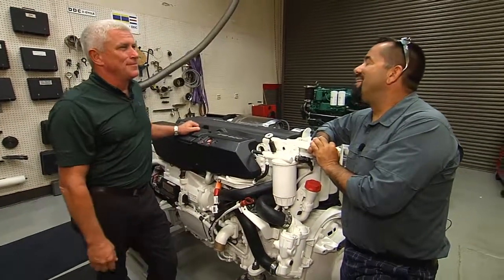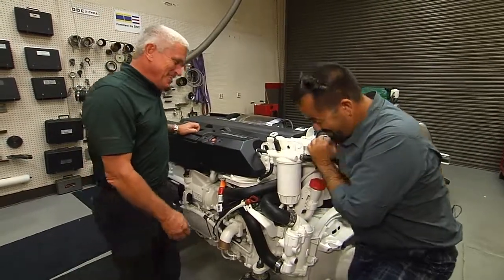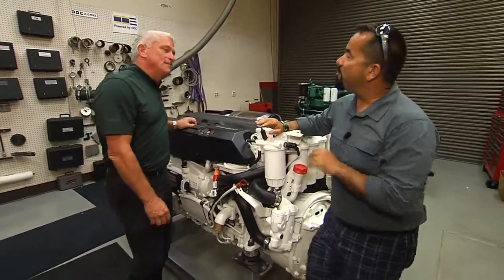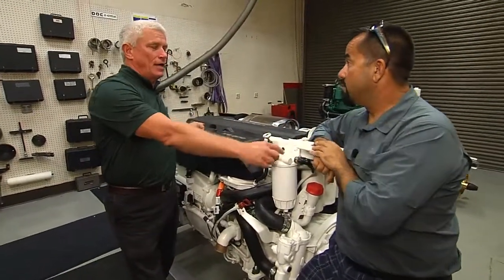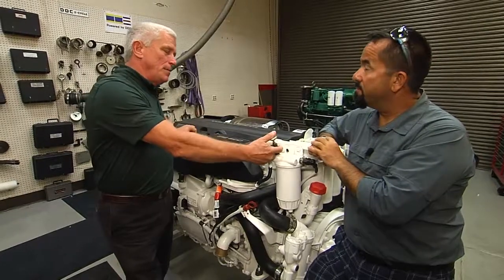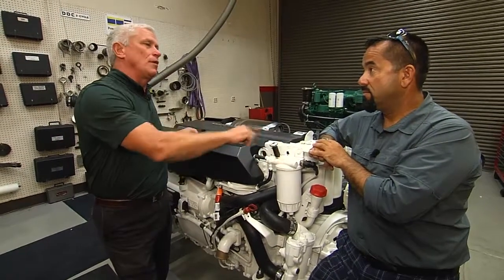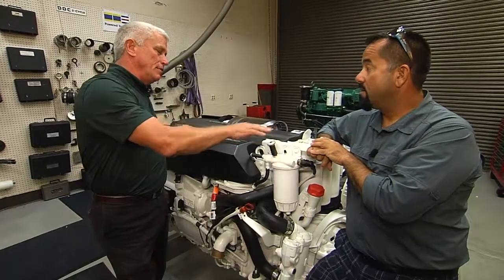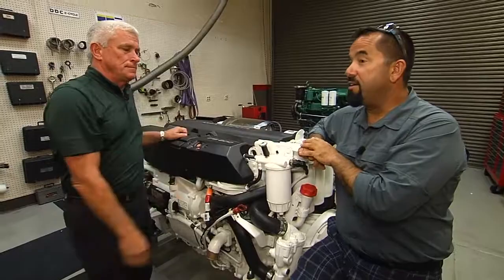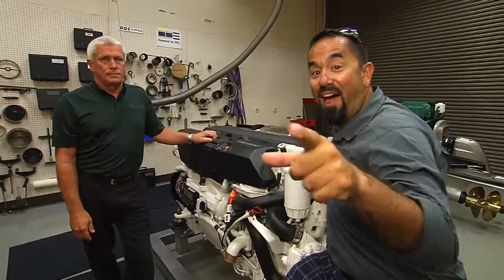You pump it through and it'll push all the air out of here. Once you have all the air out, you would close this valve. Then you would pump it probably six, ten, twelve more times until it's firm. Once it's firm, you would turn the key and crank it and the system will start — it'll self-bleed the rest of the air out. There you guys have it. Thanks for joining us here at Florida Detroit Diesel Allison and the Fly Zone.